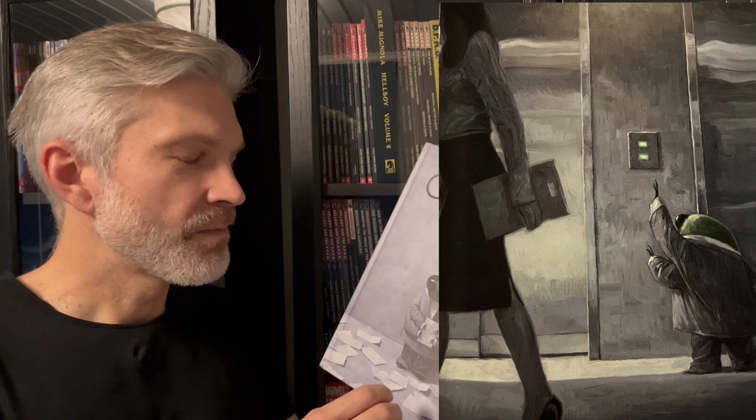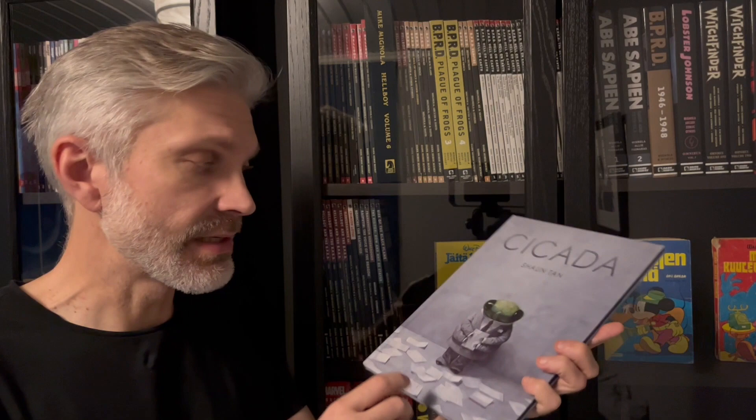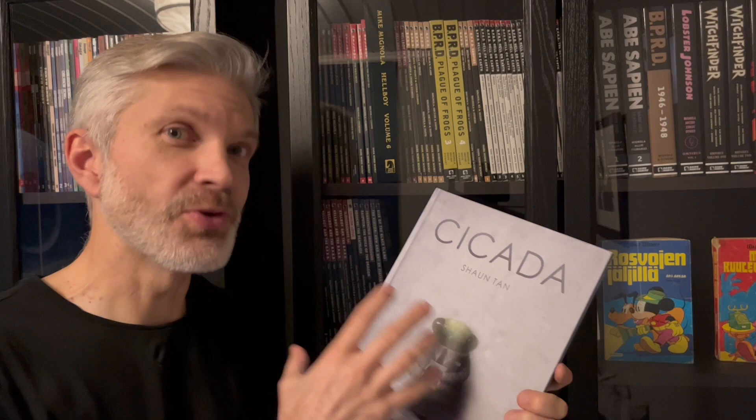When I got the book I was really surprised by how thin it is. It's large in size and hardcover, but very thin, and as I said there's only one picture per spread. So you don't have a lot of visual content.